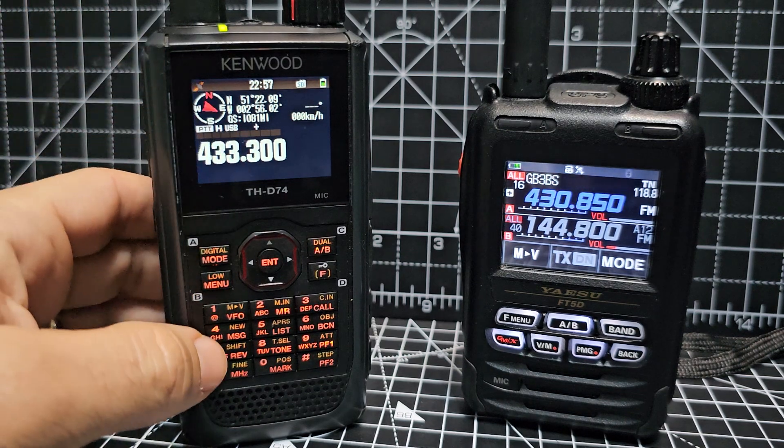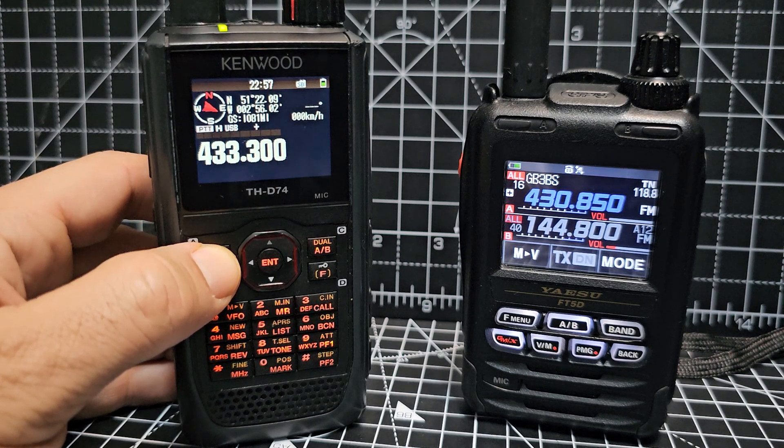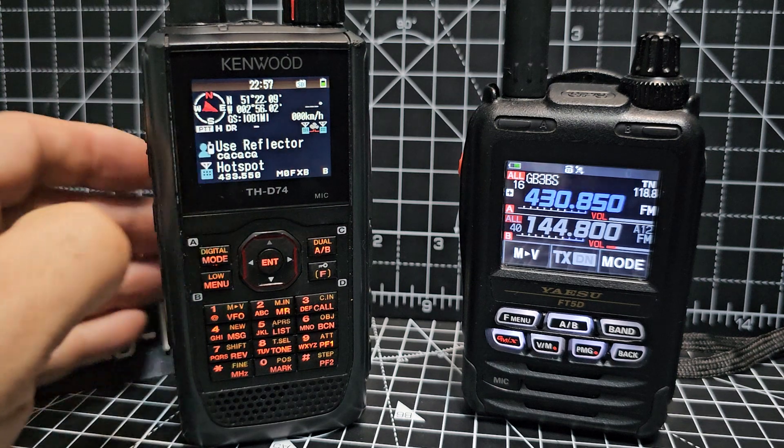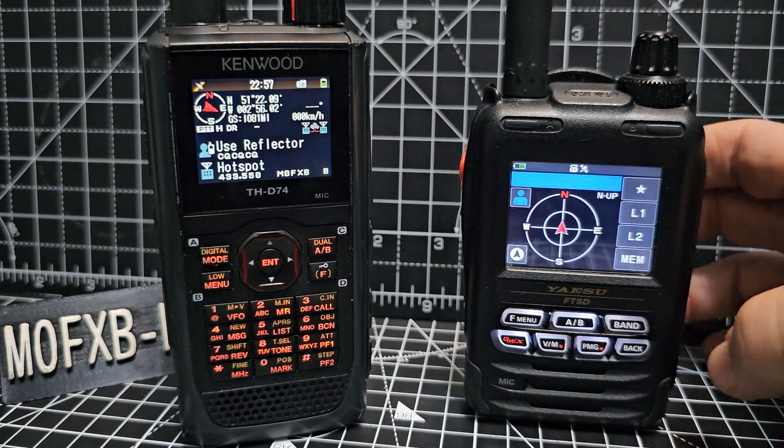Look at this — you can go through the modes: USB, FM, DR, AM, LSB, USB — it's just amazing. You can see the GPS is coming through, and we have an excellent GPS on this one as well.